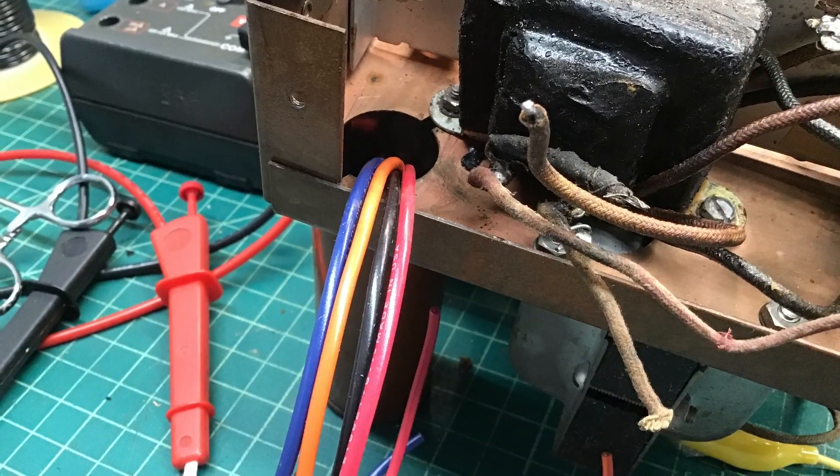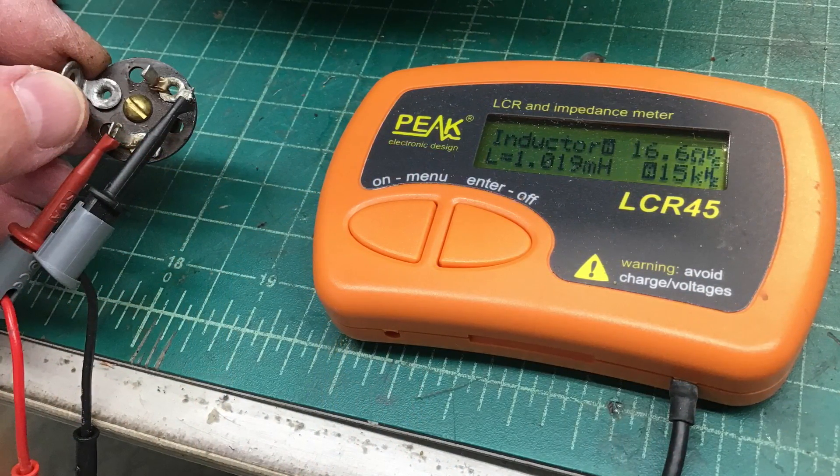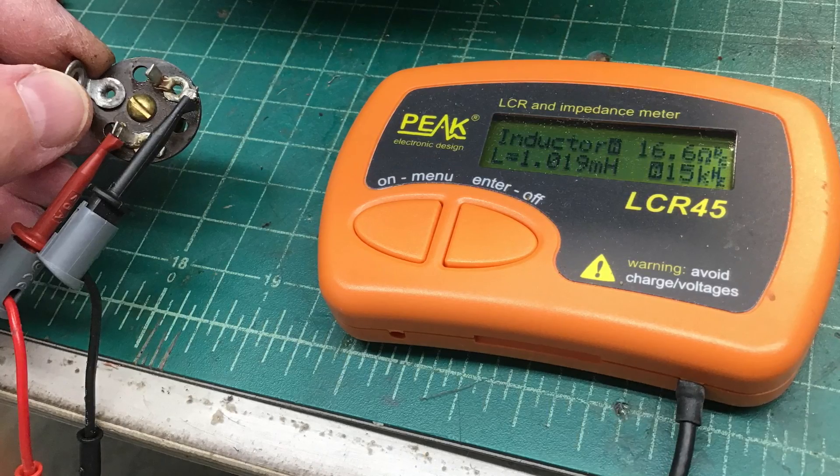The leads will protrude through as you can see here in this next photo, and I'll do the tie-ins. Here I'm moving along to that other RF choke — I thought I would check it out of circuit — and you can see around 1 mH, so not much of a change there.